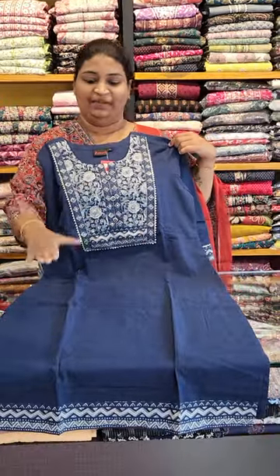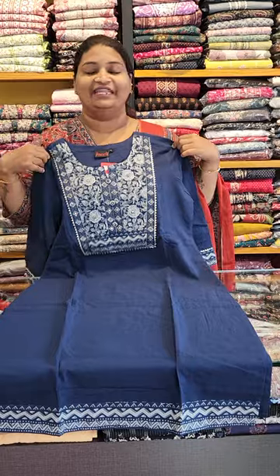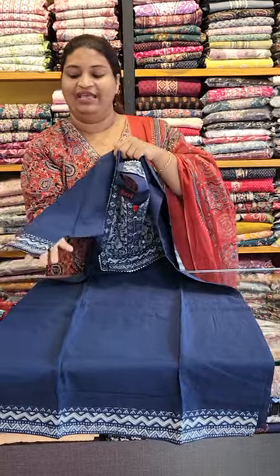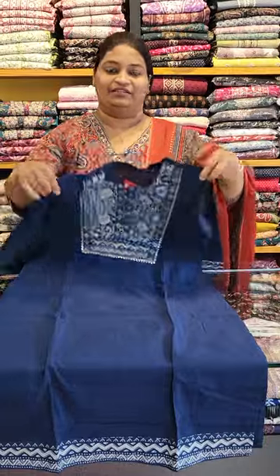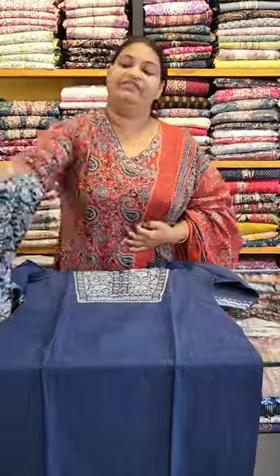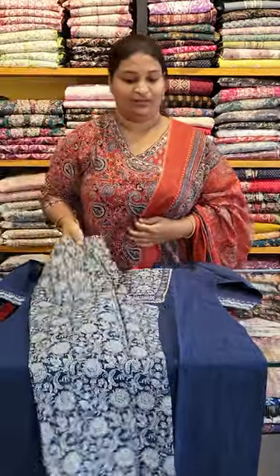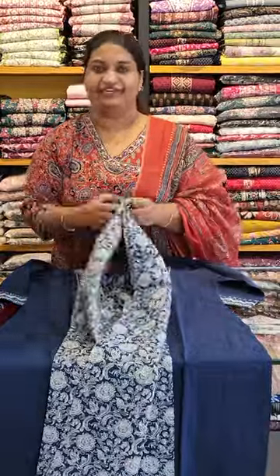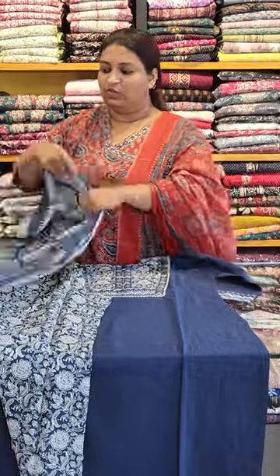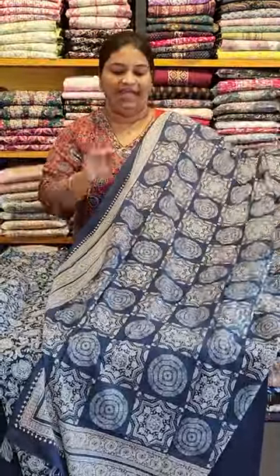This is a print with a yoke portion with a pin, without lining. We have a patch in the sleeve. We have a plain straight cut bottom. We have a full elastic. We have a soft elastic. We have a light gray shade.